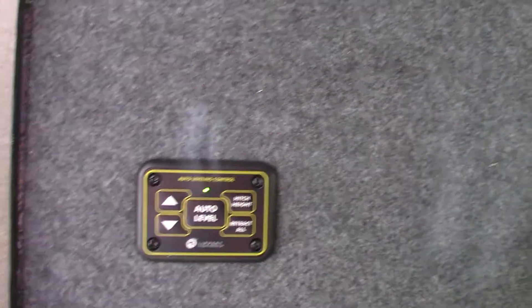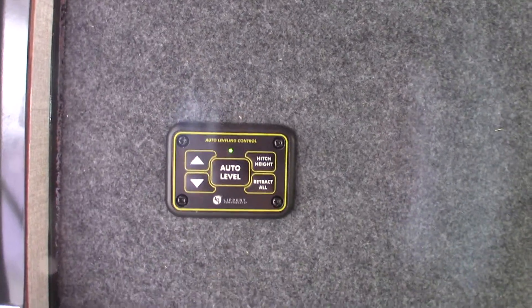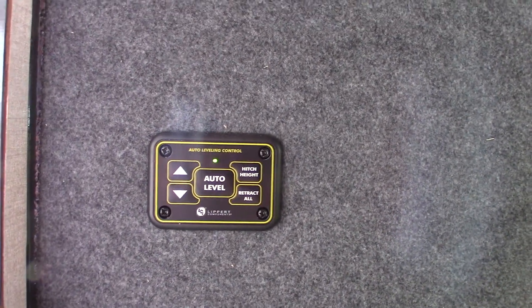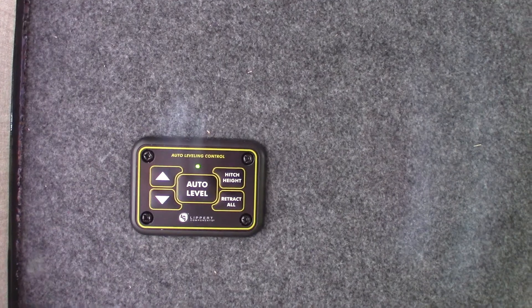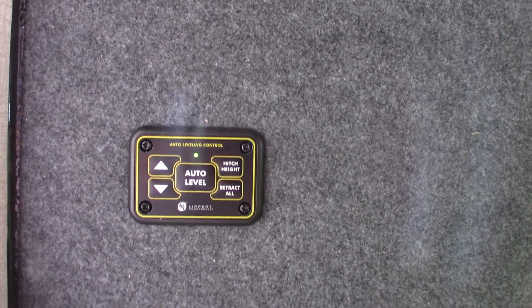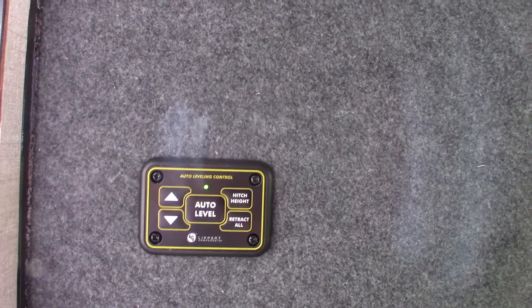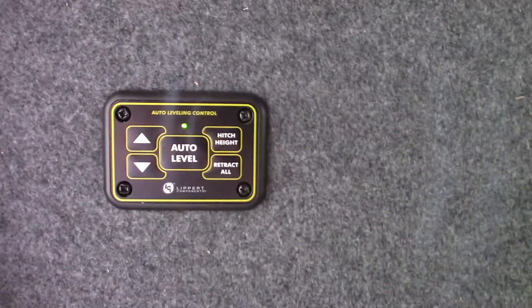Auto level and hitch height are the two most important functions. On the touch screen there's a lot more detail — you can operate each jack separately and access more features. You'll need to educate yourself a bit on that, but it's all self-evident. This outside panel just gives you the two or three most basic features.